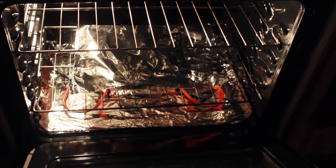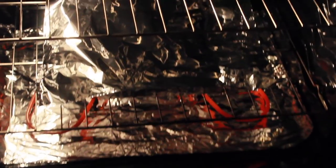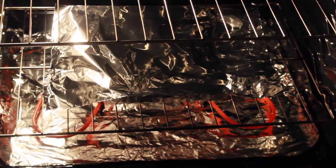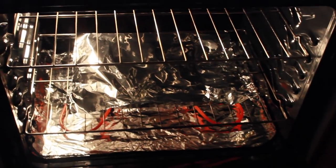I'm going to put foil on it because it wasn't cooking quick enough. It's been about 30 minutes already so I put it for about 45 minutes total. We'll see.